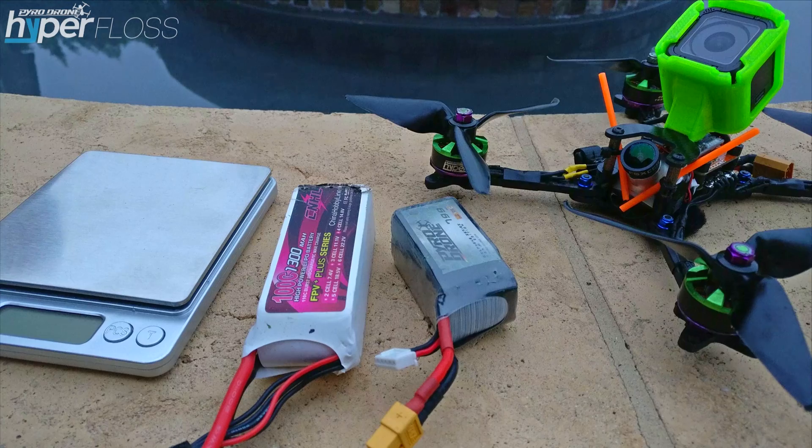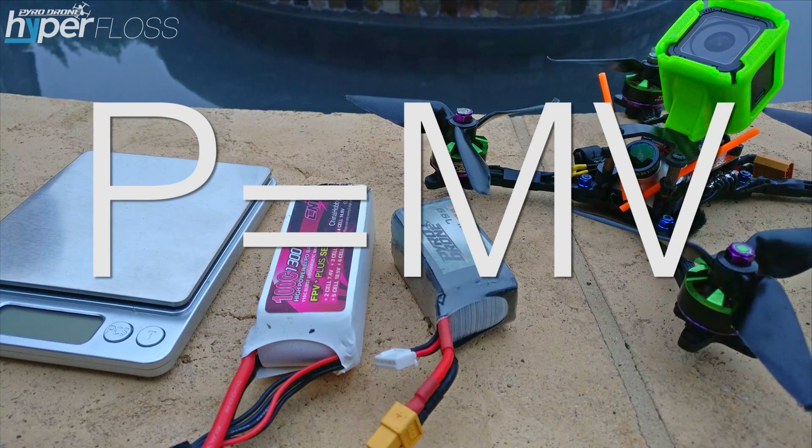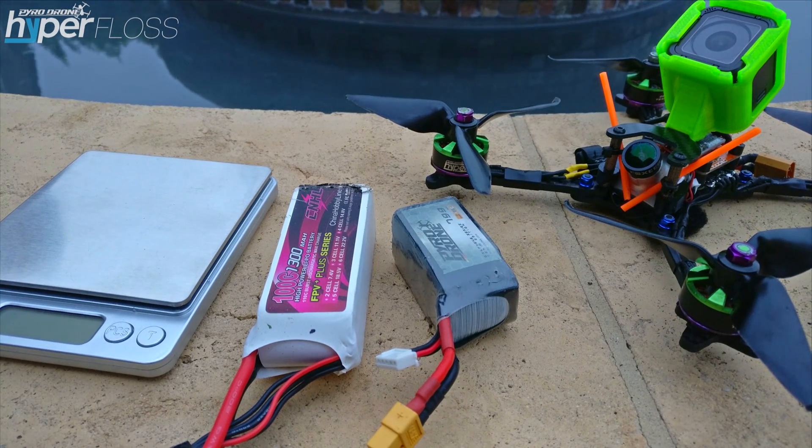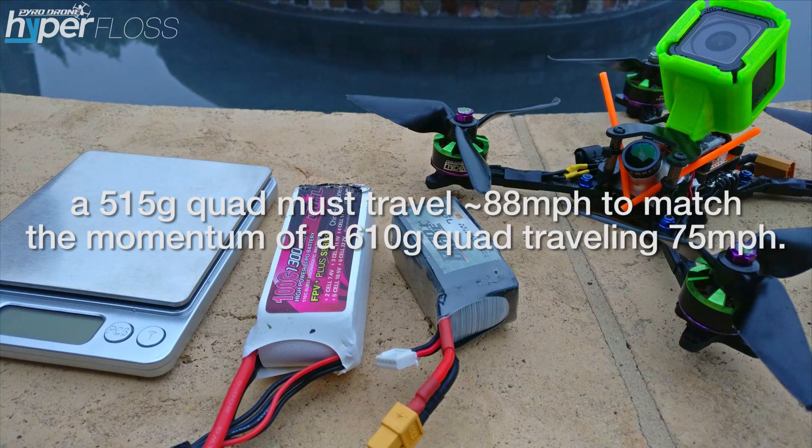What I'm going to propose here is that, first and foremost, let's look at the equation for momentum: P equals mass times velocity. That doesn't take into account aerodynamics or anything else — only mass and velocity. If you look at a quad that is 610 grams traveling about 75 miles per hour, which is really the general maximum that an acrobatic quad will travel, versus a 515-gram quad that needs to travel about 88 miles per hour to match a 610-gram quad traveling at 75 miles per hour.